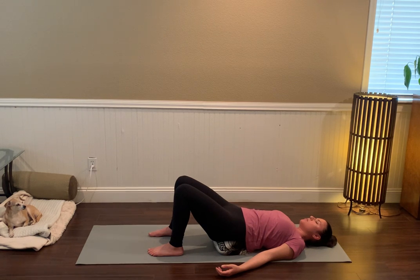We'll do two more deep belly breaths. Full inhale, belly fills, maybe the lungs expand a bit as well. Hold the breath at the top. Exhale completely. Once more: deep belly breath, filling all the way up.